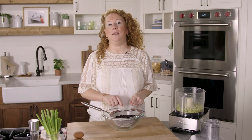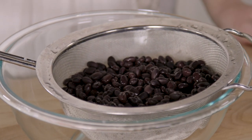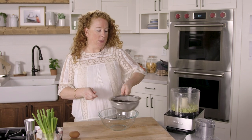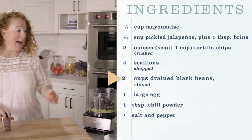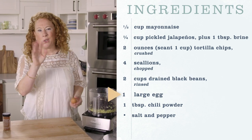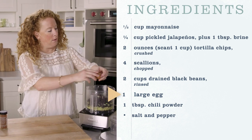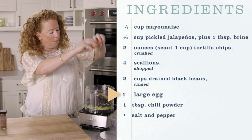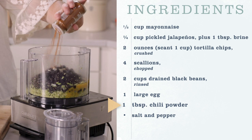I drained and then rinsed these black beans earlier, which is very important because there's a lot of extra stuff sometimes hanging out in the cans. Now they're nice and clean black beans for our burgers, so I'm going to add them directly to the food processor. I'm going to add one egg — you can crack this into a bowl just to ensure you don't get any shells, but I'm going to go right into the processor — and a little bit of chili powder, which has some cumin in it so you get a little more bang for your buck.